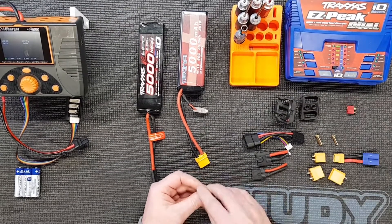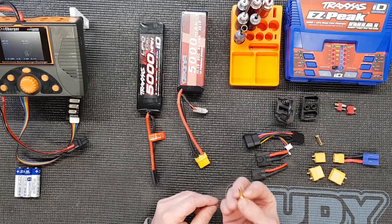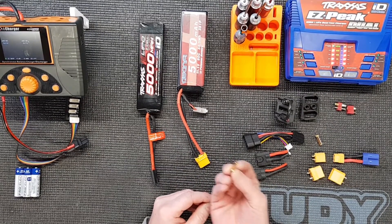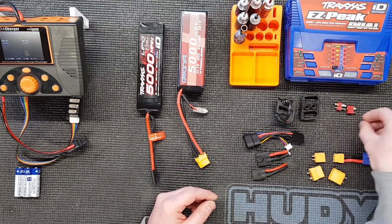You want to get decent Deans connectors - there are some cheap ones on the market, avoid them. They don't connect together very well or they're very difficult to part. And the other option is these bullet connectors, which we tend to use for racing. These you can plug in the wrong way around - reverse polarity - so you don't want to do that.